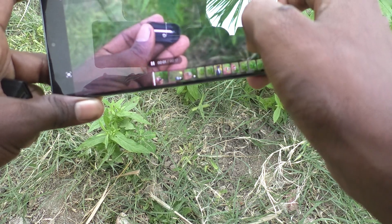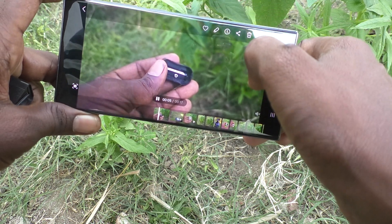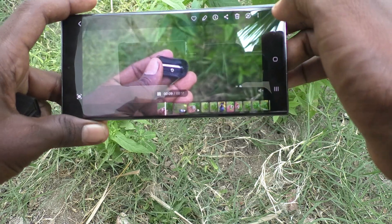So in this way, you can easily take super slow motion video on your Samsung Galaxy S23 Ultra 5G. That's all, friends — thanks for watching, bye!